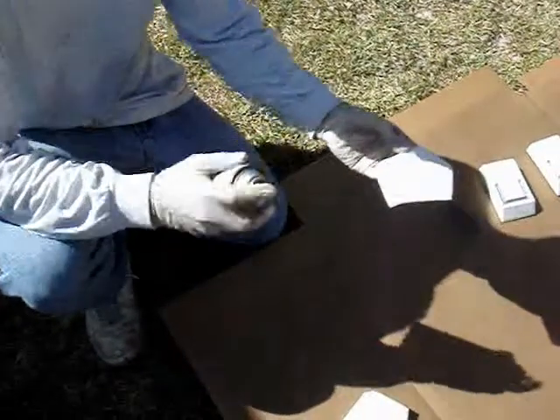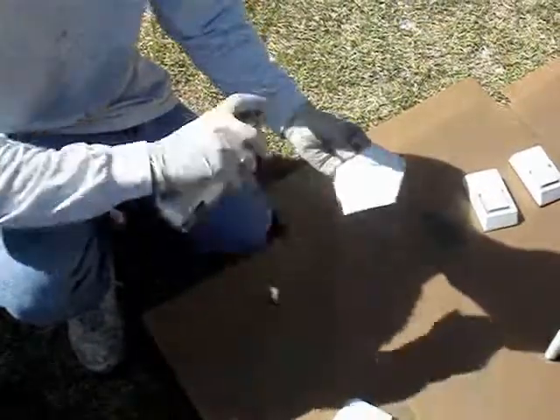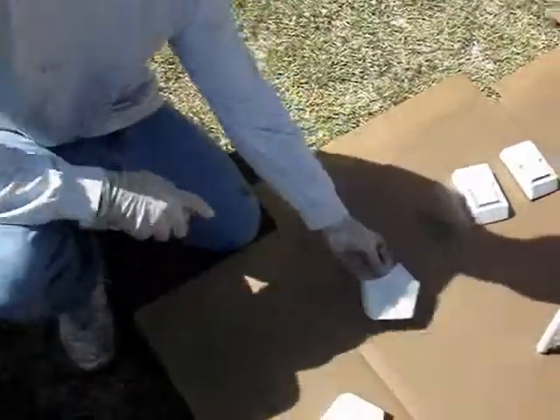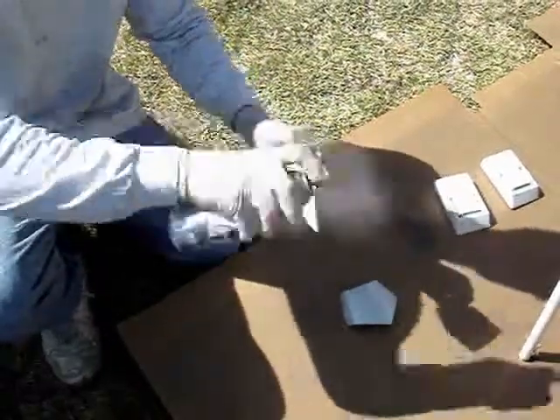Alright, so we're going to be using the smoke gray just to help pop some of the angles here on the handbag. We're just going to mist it on. Let that dry, and then we'll be going back over with a sanding sponge.